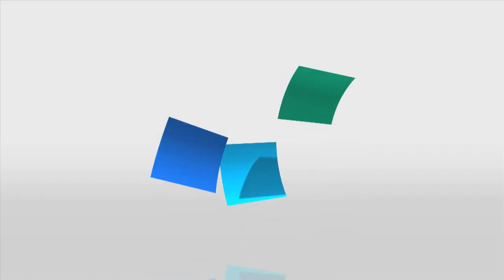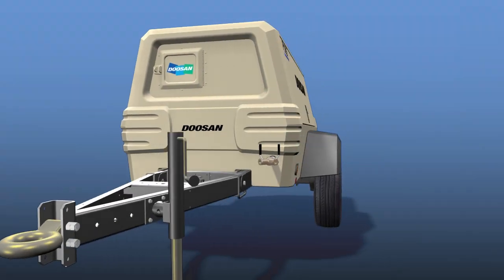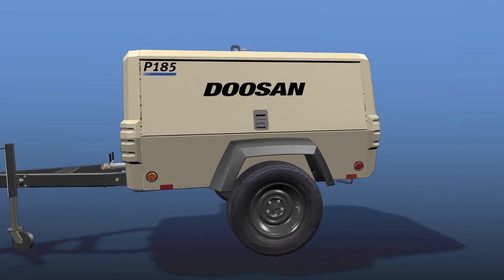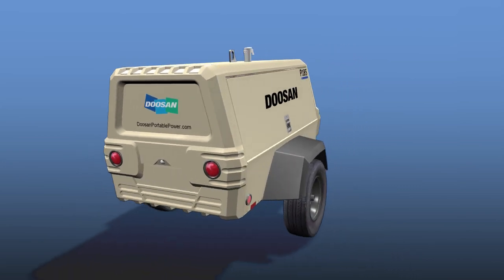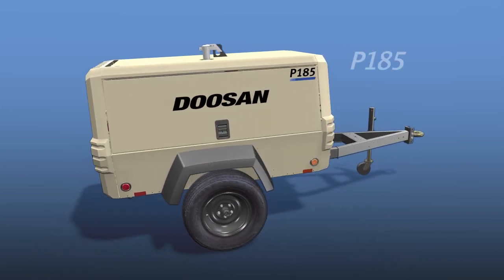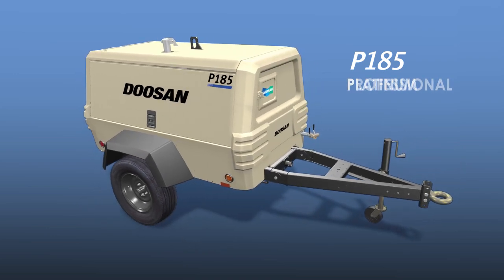How do you design the perfect air compressor? At Doosan Portable Power, we believe great design begins from the inside out. Take our Platinum Series air compressors. Our Platinum models offer the same rugged and reliable exterior you expect from Doosan, but their real beauty lies within.